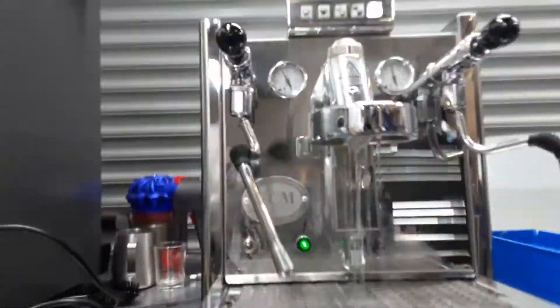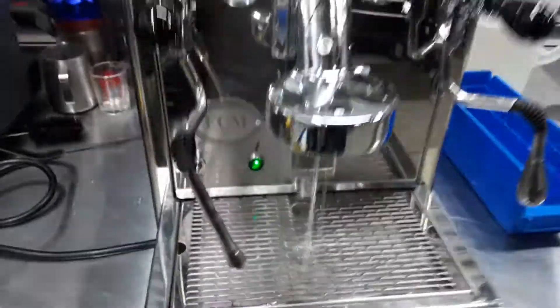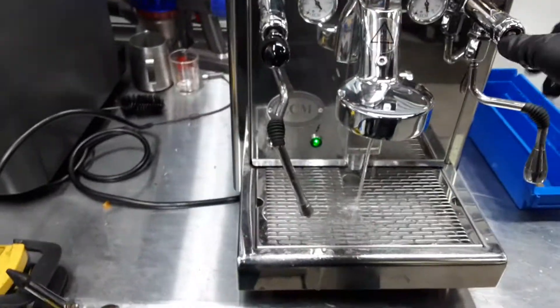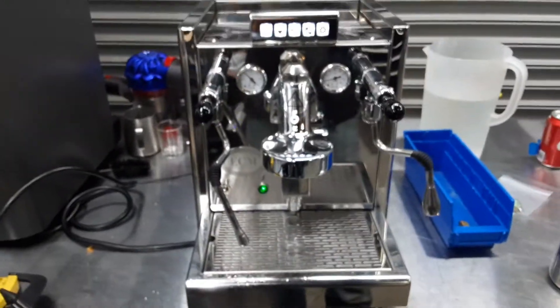And there you have it — DCM working once again. Thank you so much for the premium kind of coffee. Please subscribe to our channel for more content like this every day, and thanks for watching.